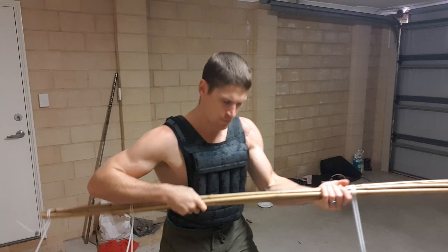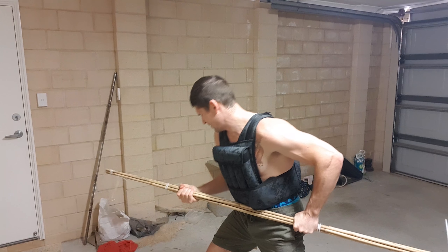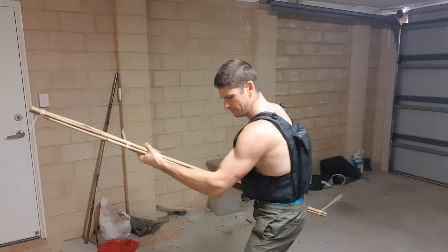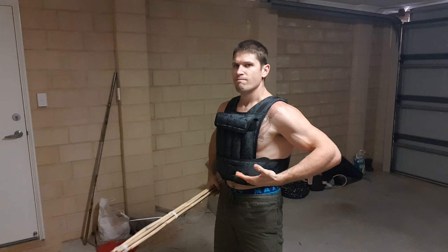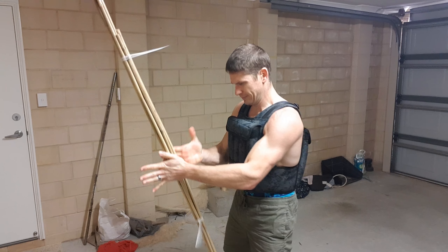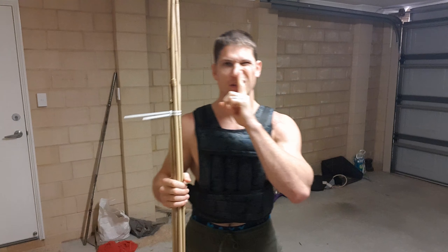You grip it and twist it in as many ways as you can — locking it against your body and twisting in and out — lots of different ways, going back to the original.